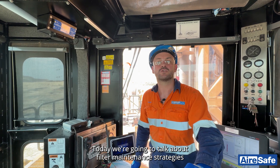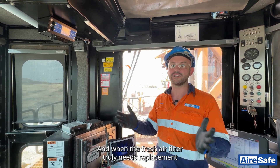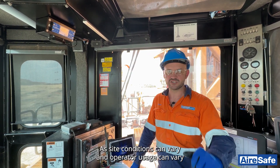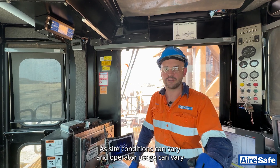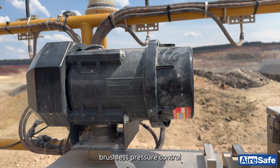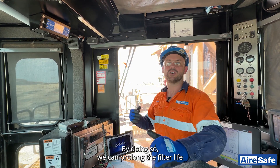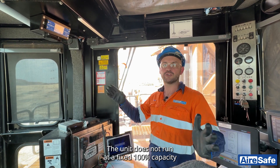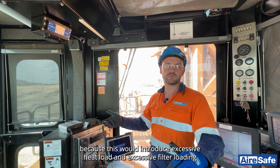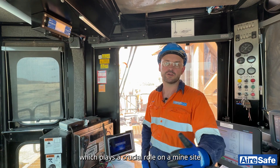Hi, Simon from Breathsafe. Today we're going to talk about filter maintenance strategies and when the fresh air filter truly needs replacement. We do not recommend using hours to give guidance, as site conditions and operating usage can vary. We utilize an automatic brushless pressure control. This way we can control the amount of fresh air introduced to the cab, prolonging filter life. The unit does not run at a fixed 100% capacity, as this would introduce excessive heat load and excessive filter loading, which plays a crucial role on a mine site.